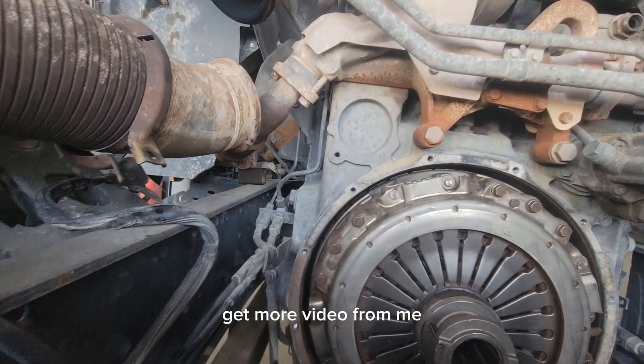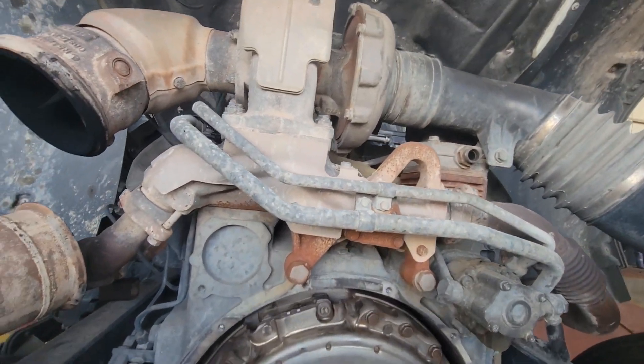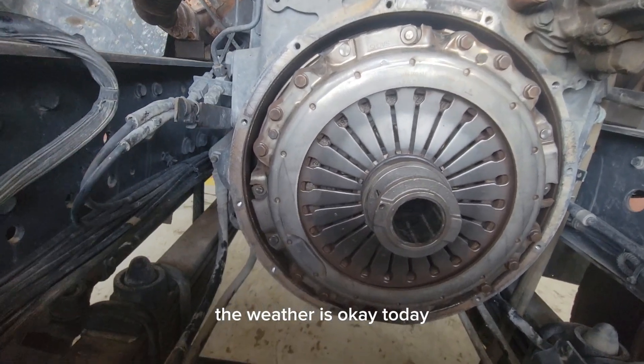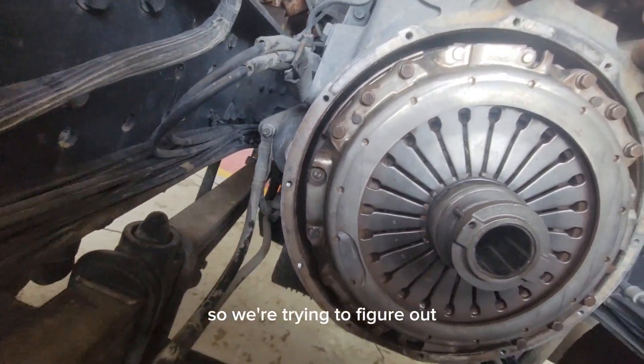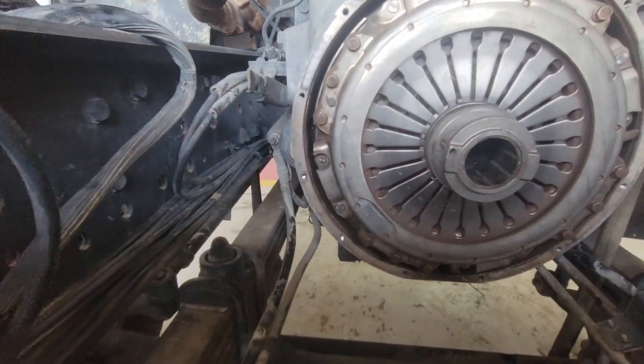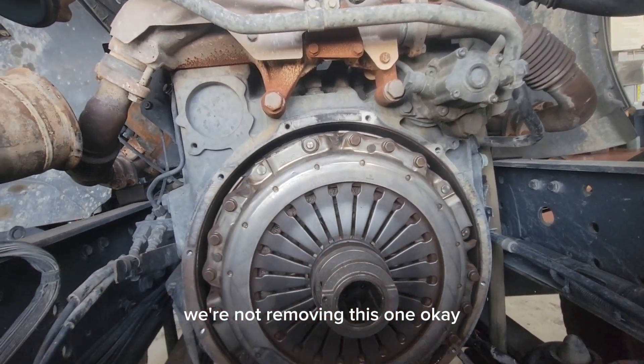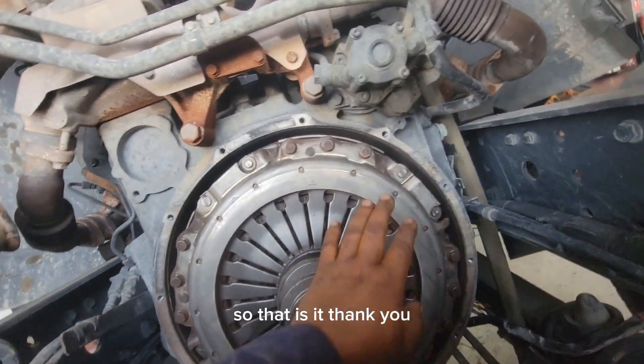This is a VTS engine. The weather is okay today. We're still working on it and trying to figure out the problem. We're not removing this disc — this one is okay. So that is it, thank you.